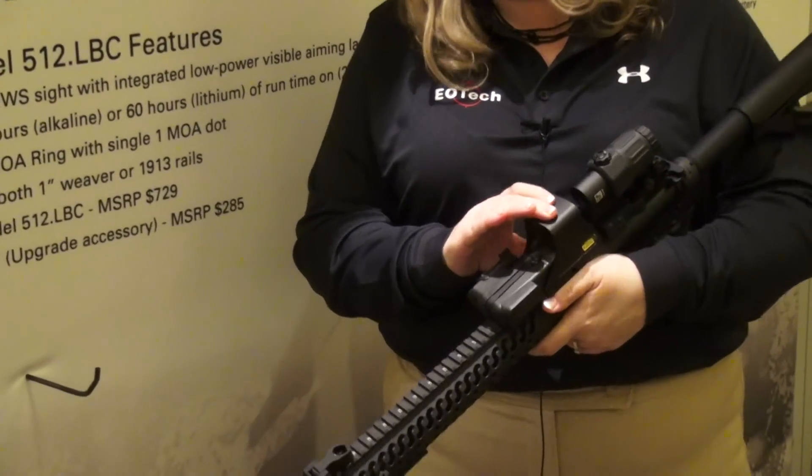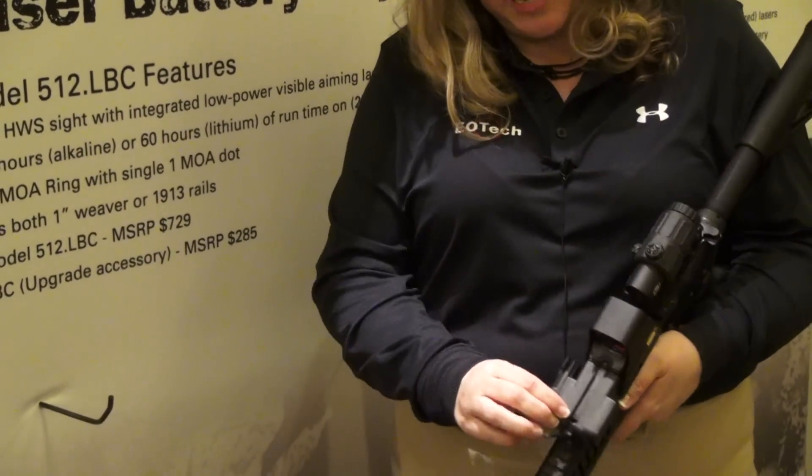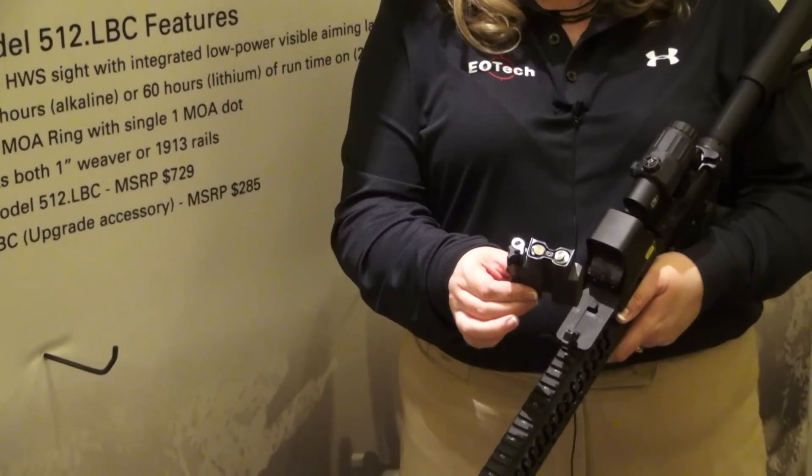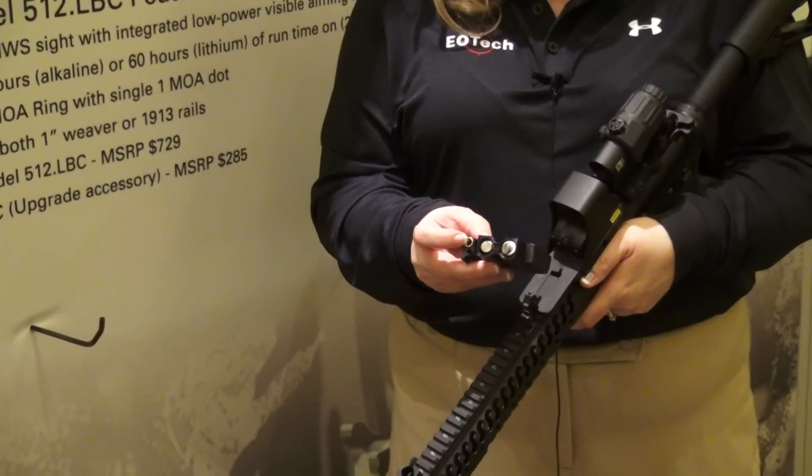What we've done is taken the standard battery cap and modified it so that it's now available with a visible laser. It also has an accessory port so that you can use a pressure pad on it.